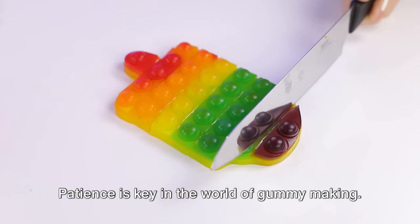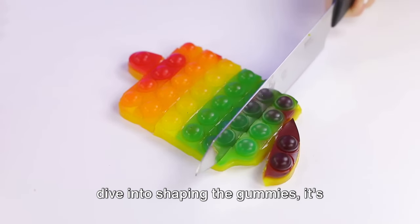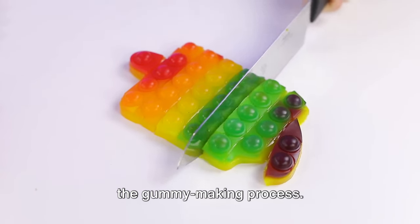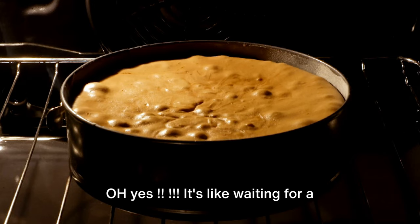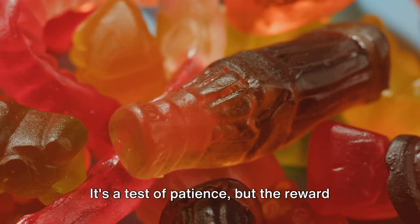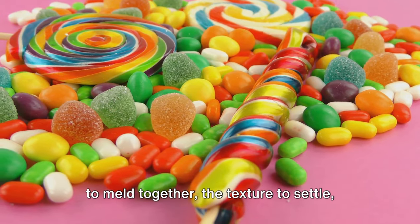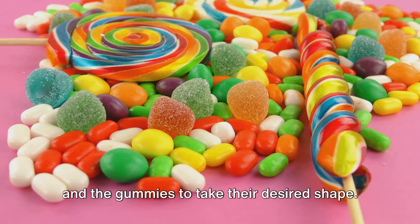Patience is key in the world of gummy making. After the sweet engagement and before we dive into shaping the gummies, it's important to highlight the waiting game in the process. The mixture needs to cool down, and this is not a step we can rush. It's like waiting for a cake to bake or dough to rise — a test of patience, but the reward is sweet. The waiting game allows for the flavors to meld together, the texture to settle, and the gummies to take their desired shape.